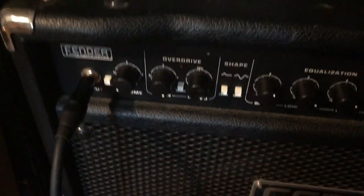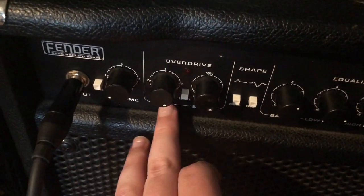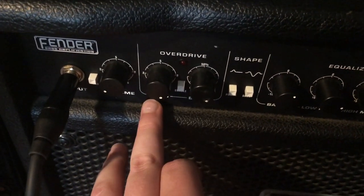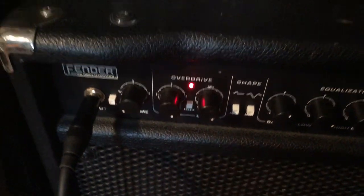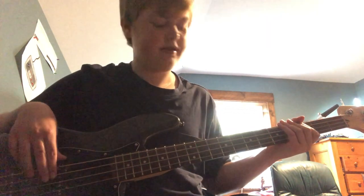Now here's where we get fun - the overdrive circuit. Most amps have an overdrive circuit, so you really don't need a drive pedal on the ground. With all knobs at max - max level, max drive - click that on. You're gonna get some hum but nothing you can do about that. This is what it sounds like with drive.